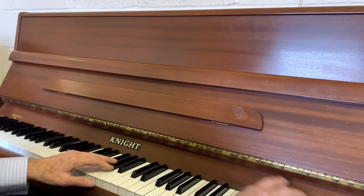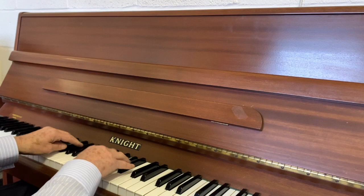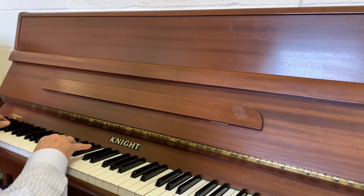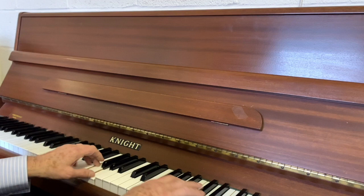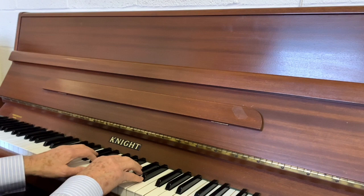There's a very, very good bass on this one. So maybe your choice might be a cosmetic one — you might like the looks of one rather than another, because there's not a huge amount to choose between them. They're all very pleasant pianos to play.